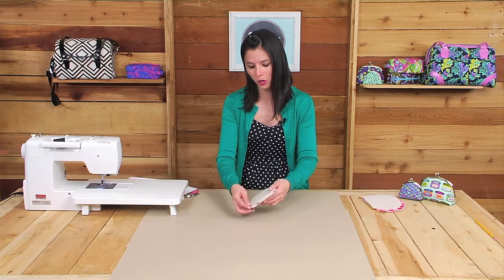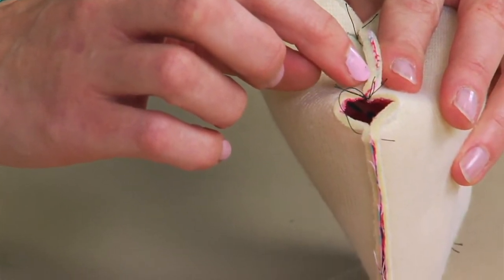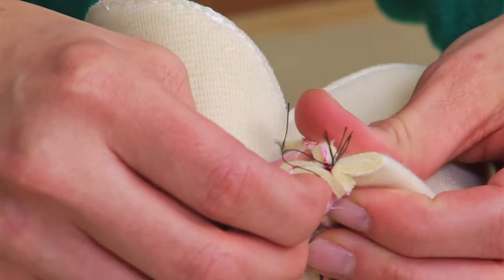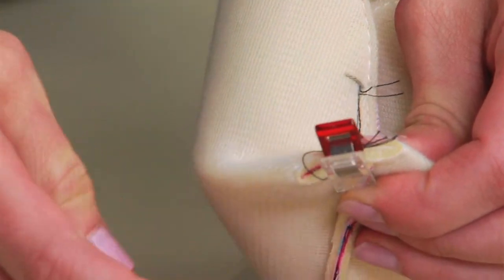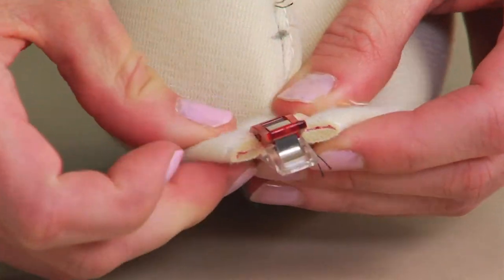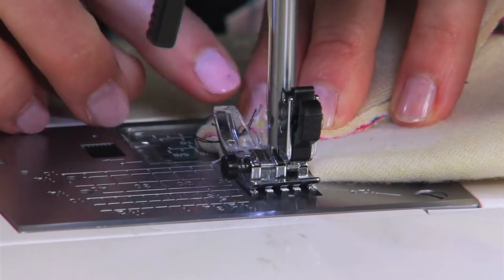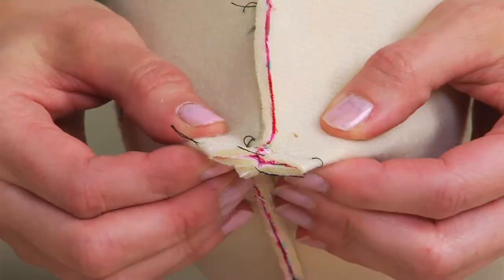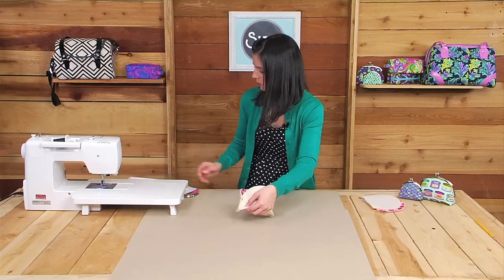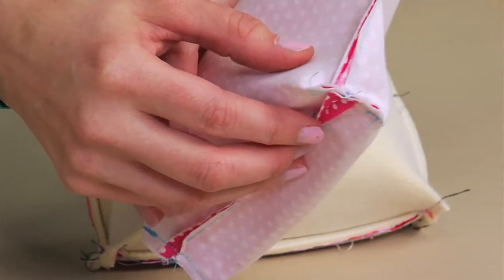After you've sewn the sides and the bottom, you're going to pinch those corners that you left unsewn before. Align the seam on the side with the seam from the bottom, pinch those fabrics right sides together, and go ahead and stick a wonder clip to hold the fabrics in place. Repeat the same process on the other end of the bag. I'm going to take this over to my sewing machine and sew each end using a quarter inch seam allowance. Then I repeated that same process with my lining fabric.